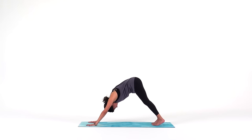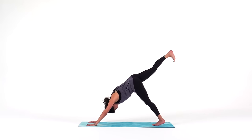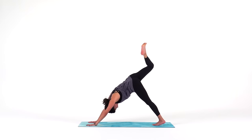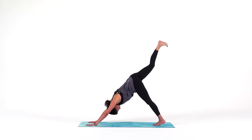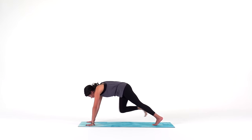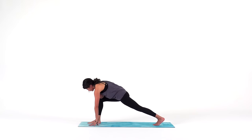From your down dog, reach your right leg high. Since we're feeling today, just bend your right knee open. Sink your heel towards your glute — let it feel good. Then inhale, reach your right leg high. Exhale, step it through to a low lunge. Use your hand if you need to drag your ankle up so it's stacked underneath your right knee.